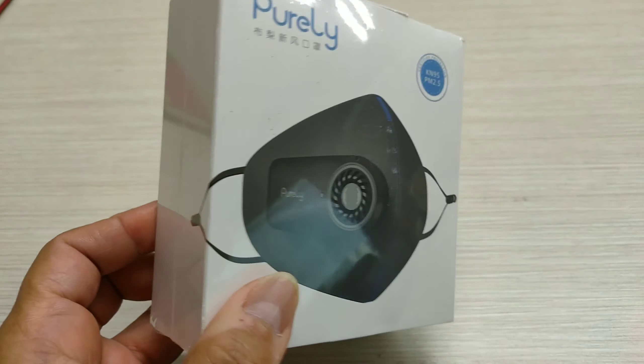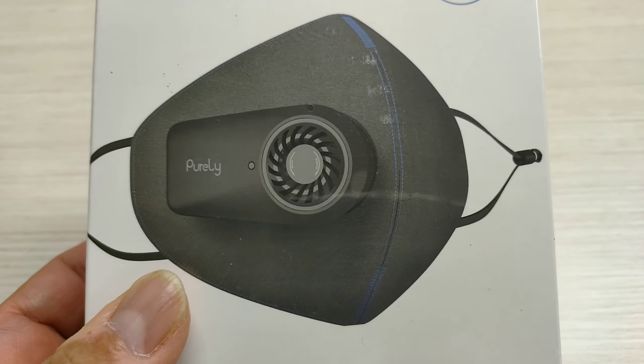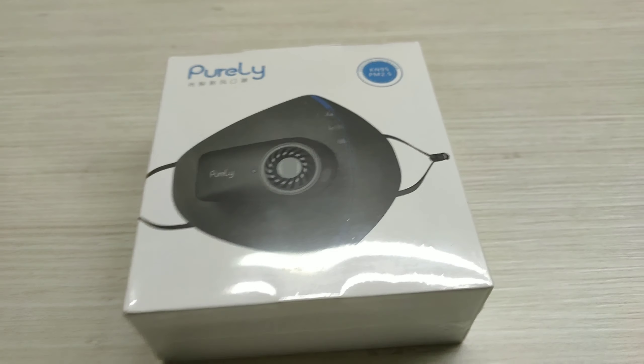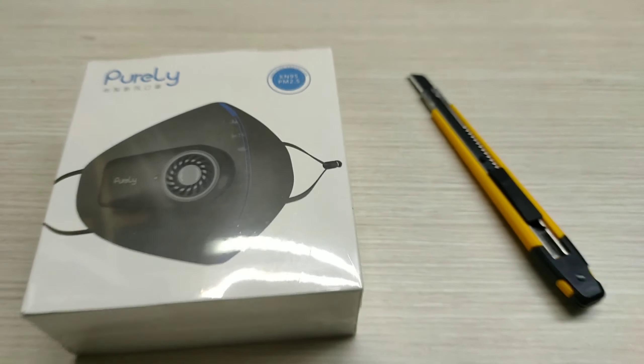KN95 PM2.5 — this mask meets the KN95 PM2.5 standard specification.